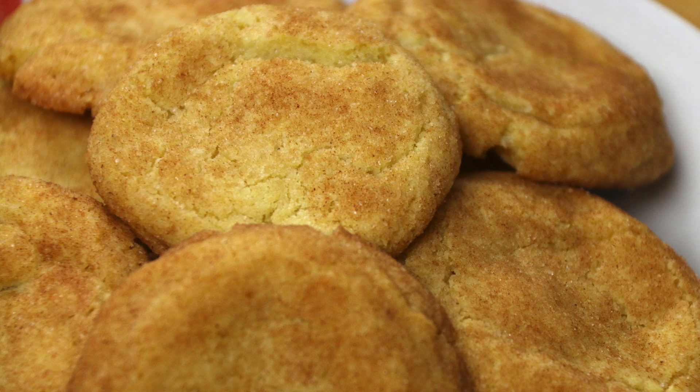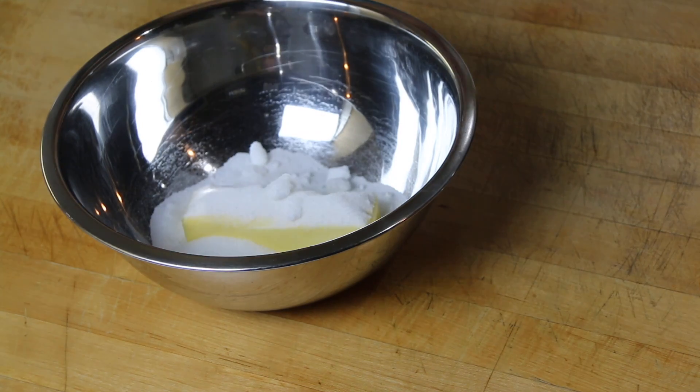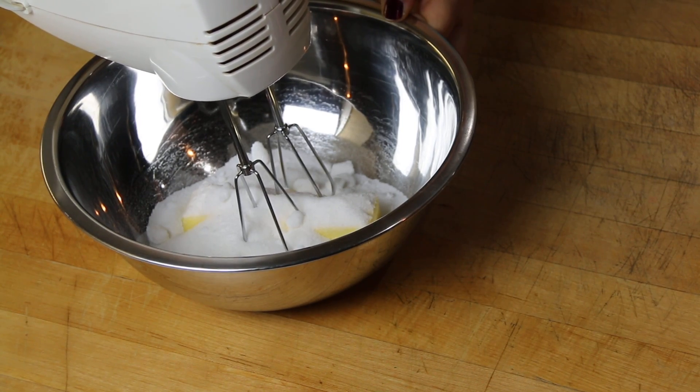To our softened butter we're going to add some granulated sugar and cream it together until it's nice and fluffy.